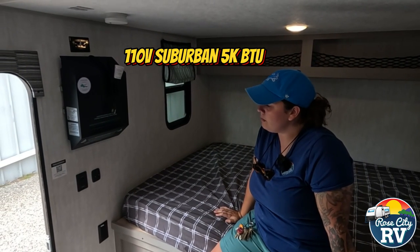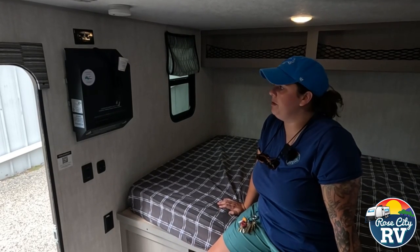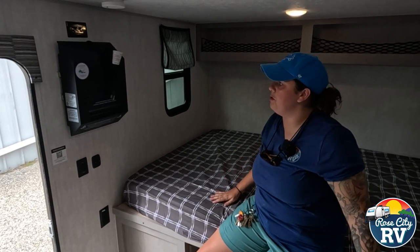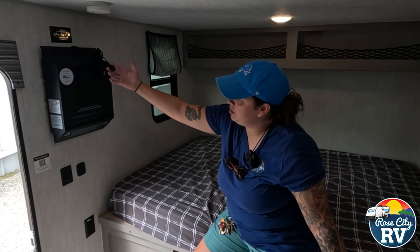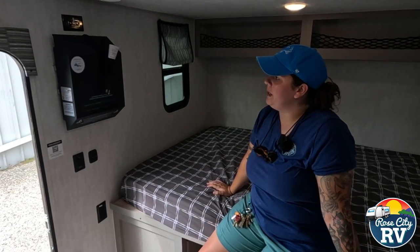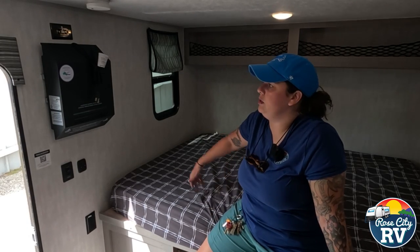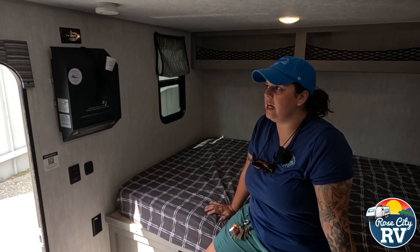This Suburban furnace here — they've been using it a little while and I think it's a good option. We did have a question about it being thermostatically controlled — it is not. This is on a dial and it's going to be similar to a roof air where it just runs at the setting you set it at, no temperature thermostat. That is a 110 option so you will have to have 110 or 30-amp power for it to work. Personally, I don't think you need it — it's pretty small in here and a couple of people will create enough BTUs to keep you warm, but if it's real cold, at least you've got something to take the edge off.